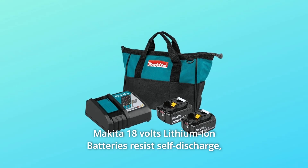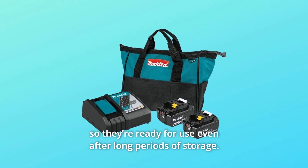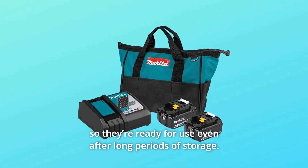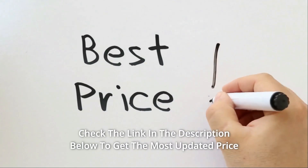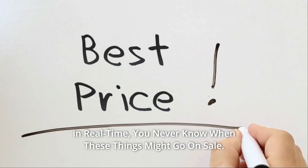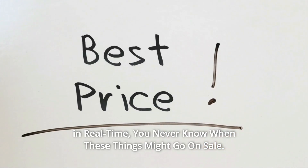Makita 18V Lithium-Ion Batteries resist self-discharge, so they're ready for use even after long periods of storage. Check the link in the description below to get the most updated price in real time — you never know when these things might go on sale.